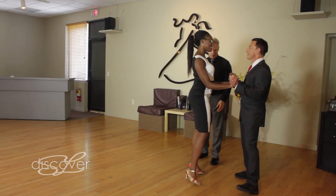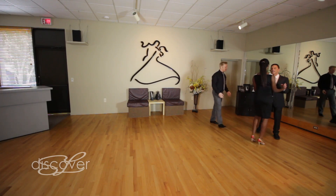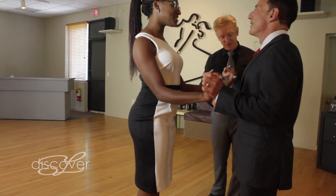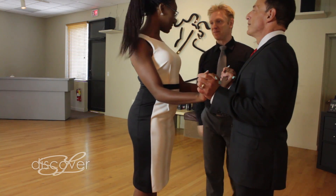We're going to go with the left. Set — side, together, side, together — chassés, chassés, and we'll stop right there. Beautiful. We do to one side, we do to the other. That feeling good, Shayna? Feels great.